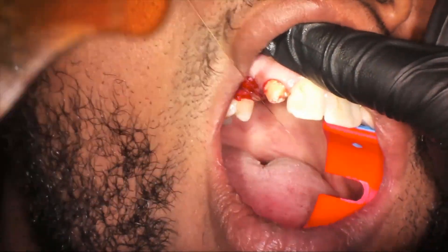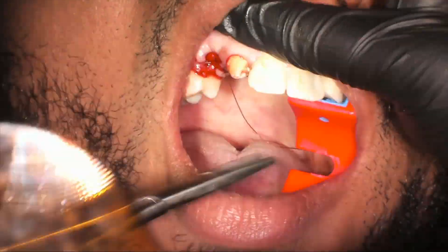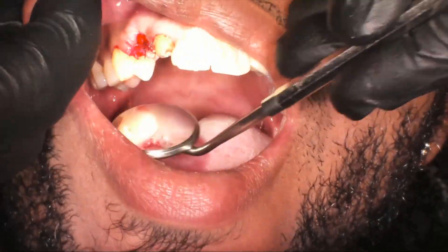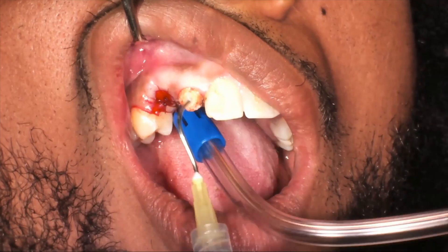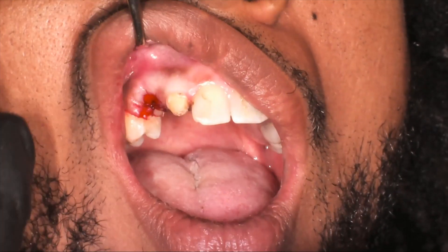We placed a collagen plug above the bone. Typically I like to put a PRF plug, but in this particular case with this draw, we didn't get a good plug to use, so we went with a collagen plug. Here is a close-up of our extraction site done — we clean everything off and make sure that the bleeding is stopped.